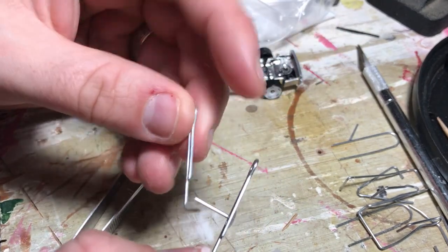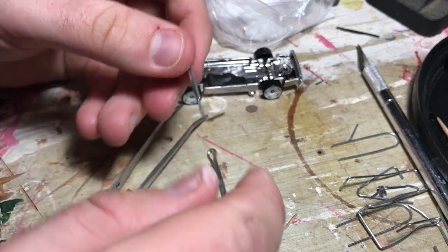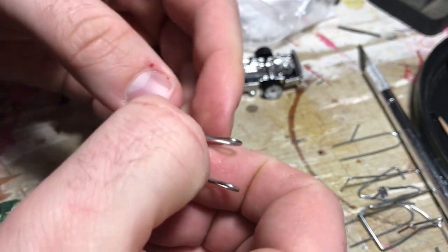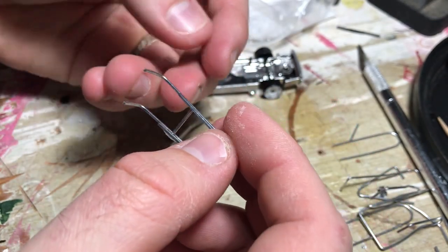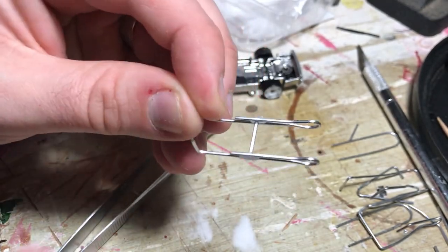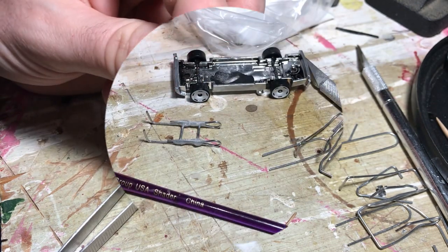Now I'm going to put on the other side, making sure that they are bent a little further so it pinches. Just make sure these are the same distance apart. I was looking at reference photos online — you always need to do that with this kind of stuff to make sure it looks semi-realistic. There was one that had a brace in the middle that I thought was cool. This is the method I came up with that actually seems to work best. There's our little wheelie bar.